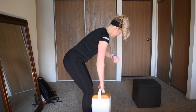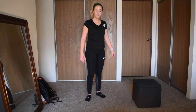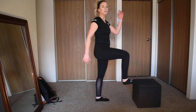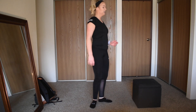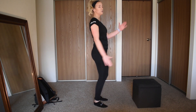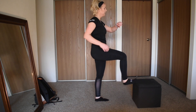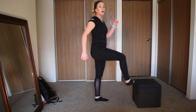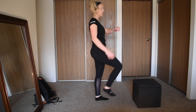In 3, 2, 1 — toe taps, tapping that step. You can even tap your dumbbell or whatever you have. Use your arms, as quick as you can — all right, so pick it up! Keep that heart rate up, arms are important.